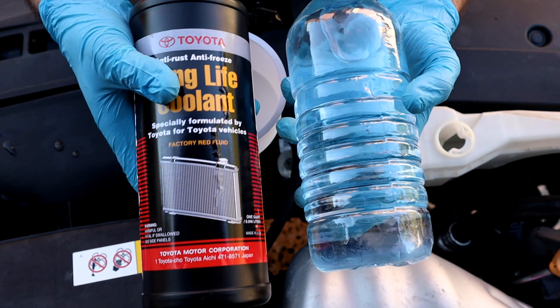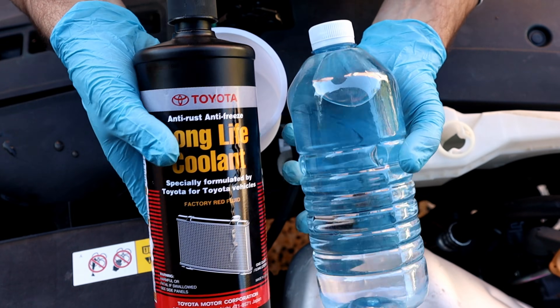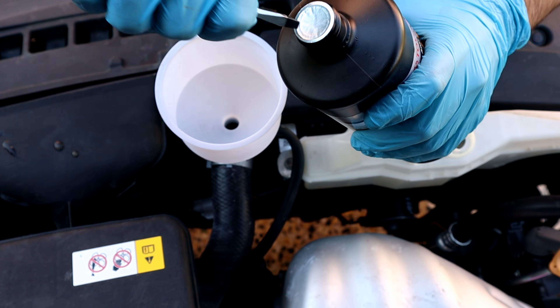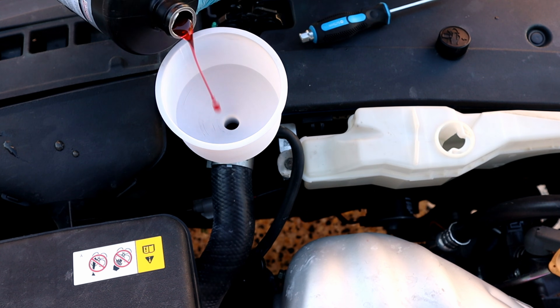I'm using Toyota Long Life Red Coolant mixed at a 50/50 ratio with distilled water. For the radiator, I didn't pre-mix the coolant — for every liter of coolant I pour one liter of distilled water. I only mix it for the reservoir.